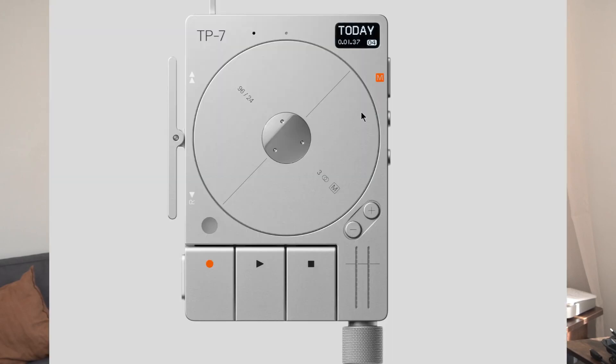As for those who say what else could Tascam do — first, look at the new TR-7 from Teenage Engineering. That's original thinking. Why couldn't Tascam make this wheel a scrubbing wheel so you could quickly move backwards and forwards through your recording? Maybe they did it — let's just do a test.